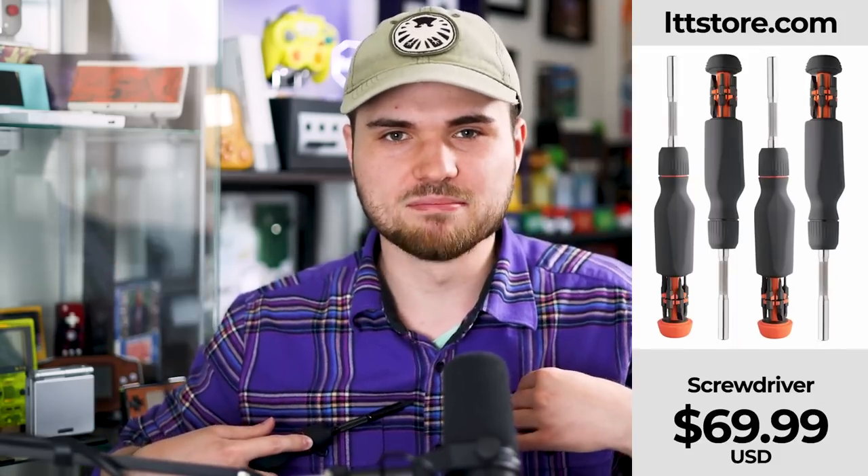I love the screwdriver and the flannel, by the way — LTTstore.com. What do you guys think? Let me know in the comments down below, and let me know what you think about this segway to our sponsor — it's me again. Subscribe, and I will see you guys in the next one. Later, guys.